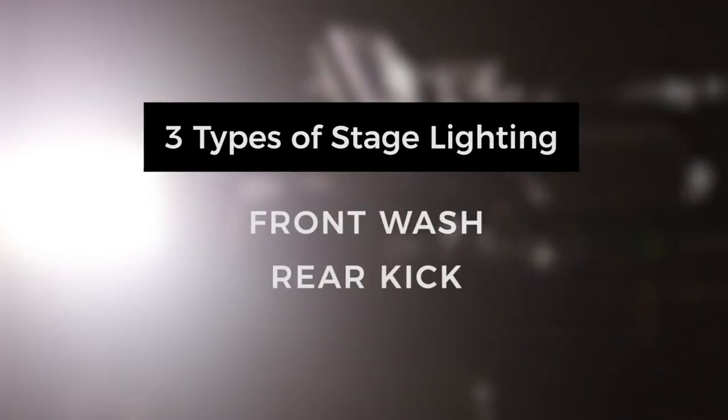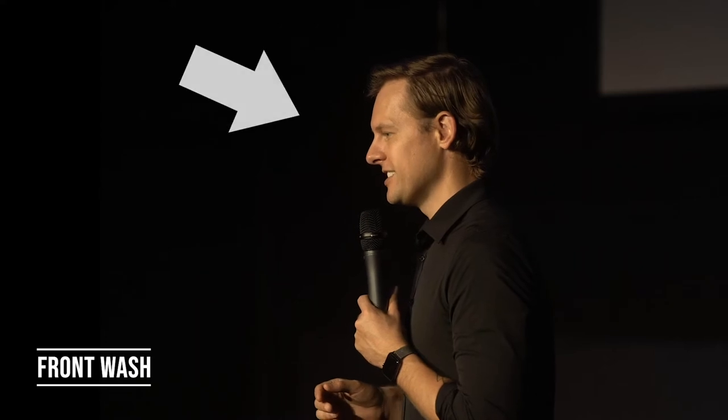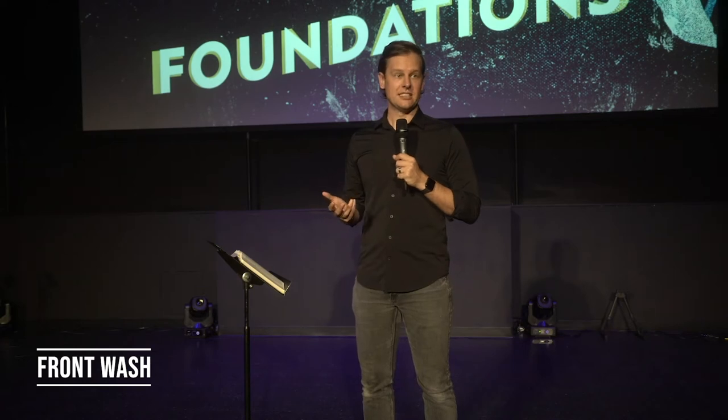Front wash, rear kick, and background light. Here you can see our pastor on stage. He's lit from the front and we call that the front wash. When done correctly, the front wash provides a smooth, soft appearance with little to no shadows on the face, along with natural looking skin tones. These fixtures are the number one most important light that must be in place to produce a great looking video.